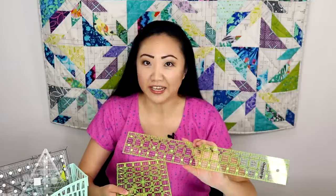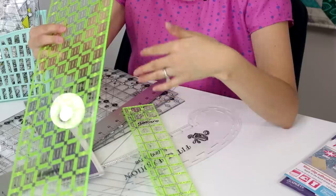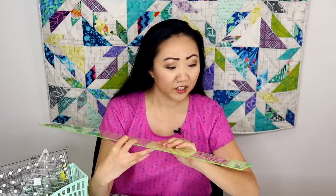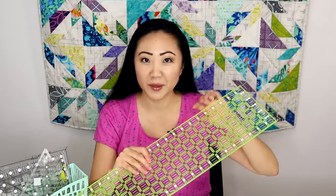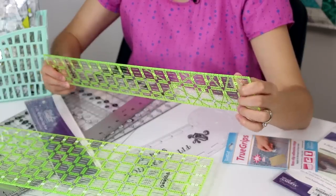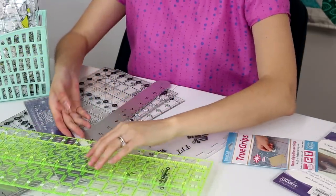The first rulers I picked up were these Omnigrid rulers. They're neon highlighter yellow and while they're a fun color, I used these when I was first getting started quilting and didn't really know what I needed. This is a six inch by 24 ruler. It's got a little bit of non-slip stuff on the back. I also picked up these True Grips — little silicone dots that I put on the back of all my rulers. I also have a two and a half by 18 ruler for smaller cuts or strips. These were the first two that I owned. While the Omnigrids do work, I've since migrated to another brand that I feel works a little bit better.